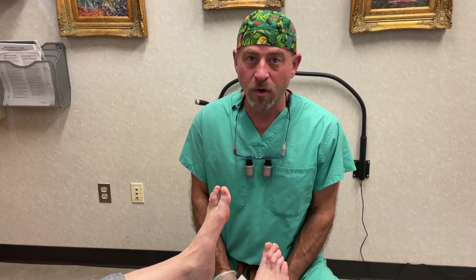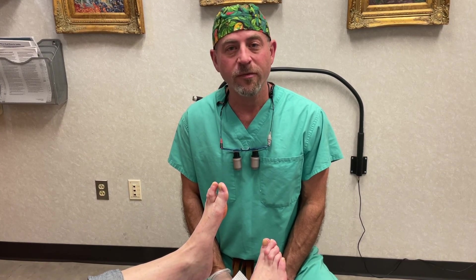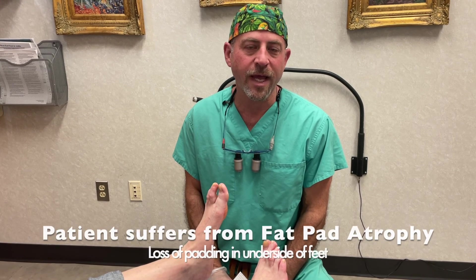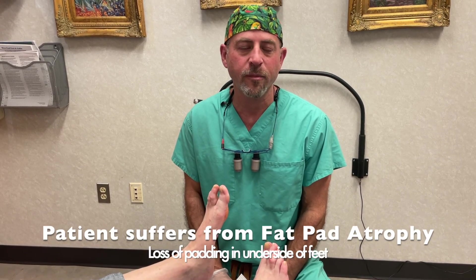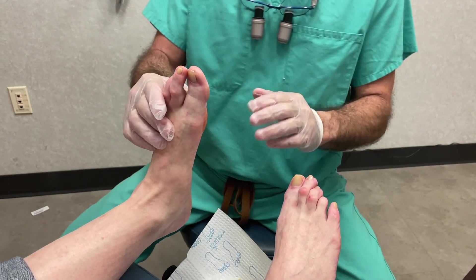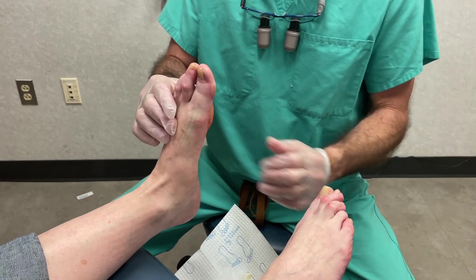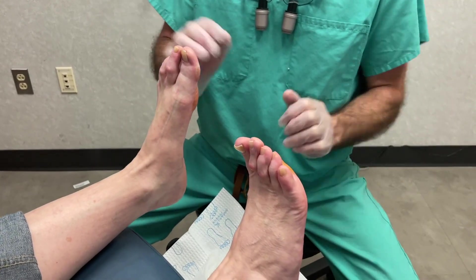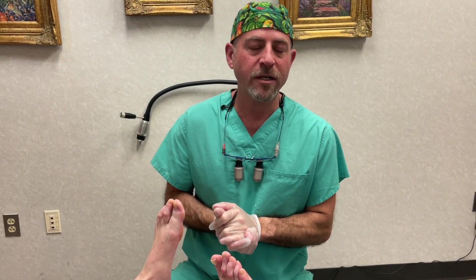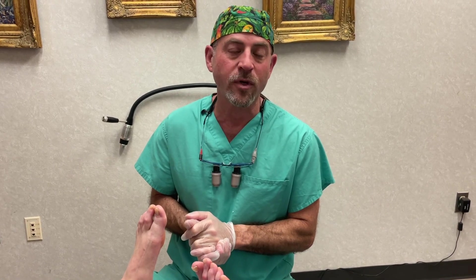Today we're doing four adipose injections into the foot because there are several areas that need to have more cushioning and more fat to help with keeping pressure off of the foot. There's a lot of pain on the front of the foot when she walks, and we're going to be putting these injections to the ball of the foot so she can hopefully wear heels again and go back to walking and everyday activities, even barefoot walking.